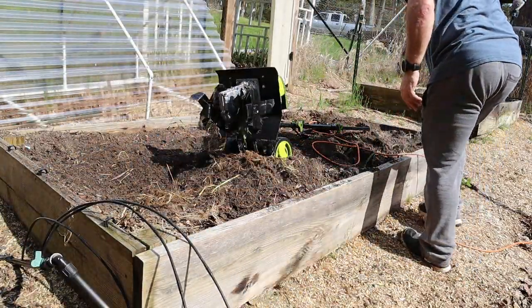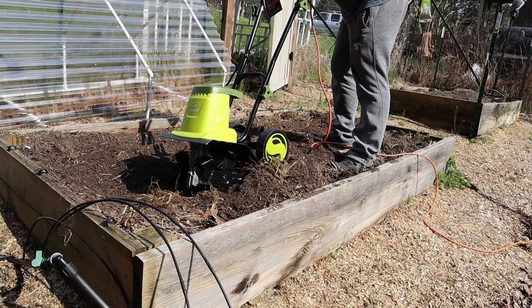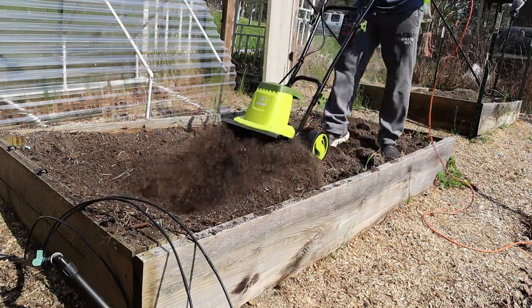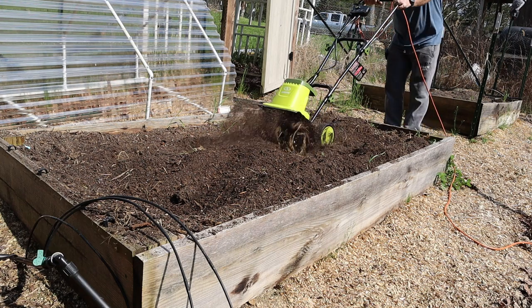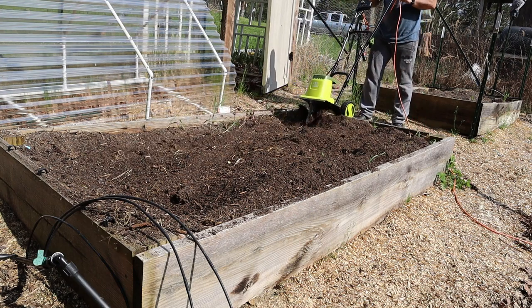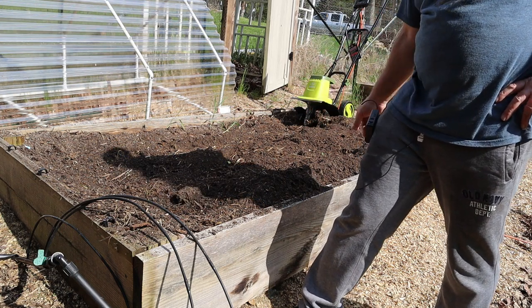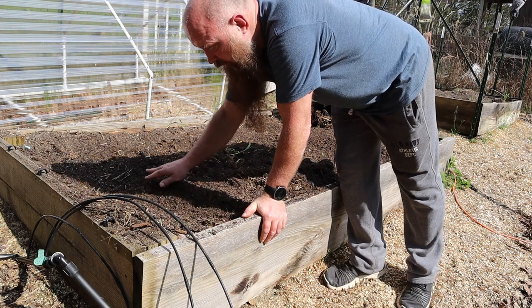I'll have to keep that in mind for the other beds — I don't want to mess everything up. Even though I made a mistake there, I'm still pretty impressed. It's got a lot more power than I thought and it's doing a really good job. After tilling, you'd just take a rake and level the soil out. I probably could have got closer to the edges, but when I was near the edge I was tossing a lot of dirt out. Overall, that seems like it's going to work really, really well.